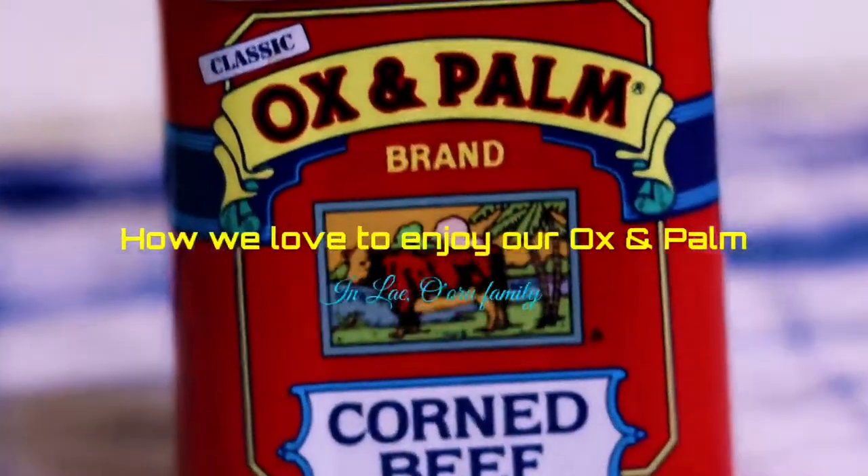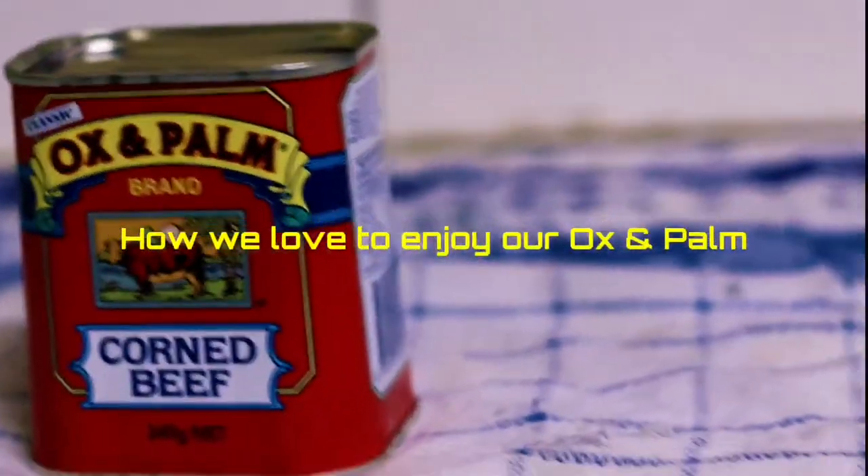Welcome to our short video for Oxenpalm. We are pleased to have you and this is how we enjoy Oxenpalm.